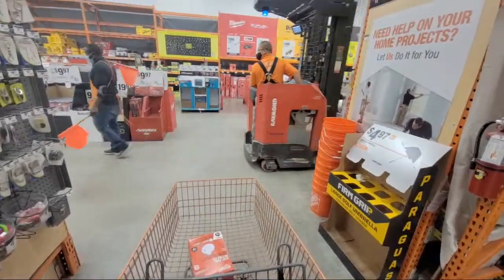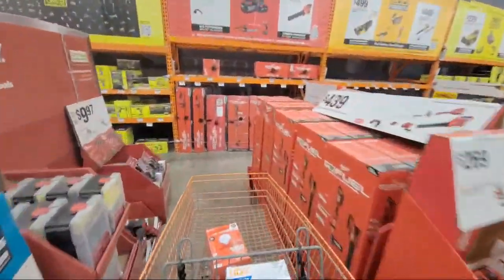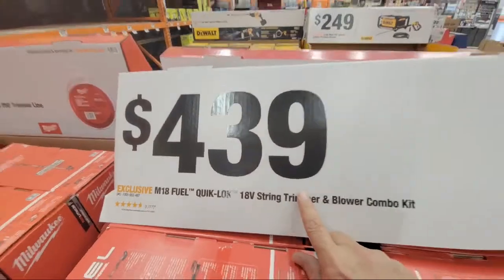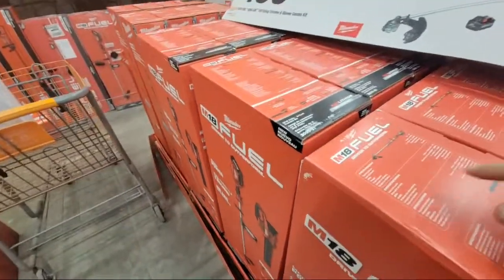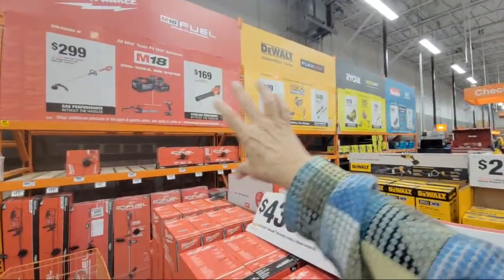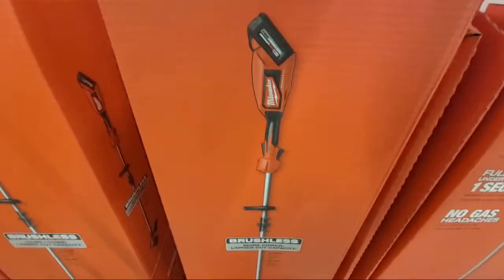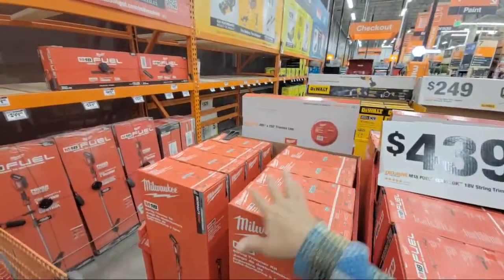Over here on the Milwaukee OPE wall, they've got the M18 Fuel QuickLock brushless combo at $439 — no discount there. The blower is 450 CFM, certainly the most powerful of all the ones on this wall short of the highest-end models. And then there's the M18 string trimmer kit — just the trimmer with an M18 battery and charger — no price on that one yet.